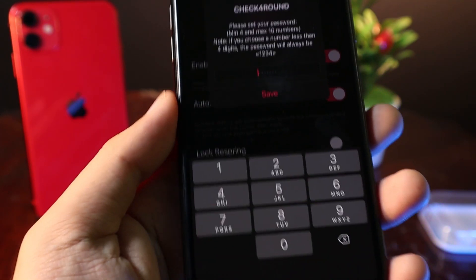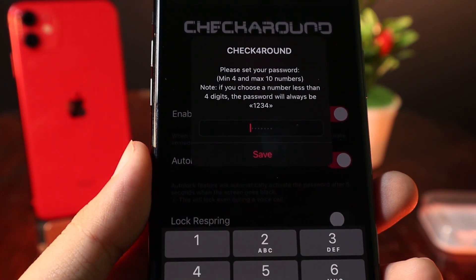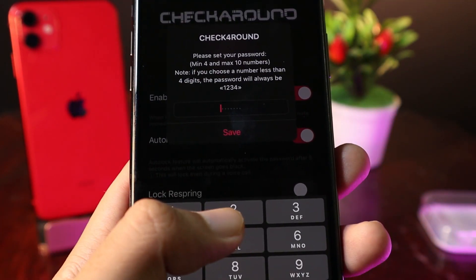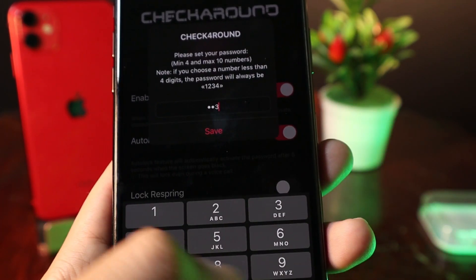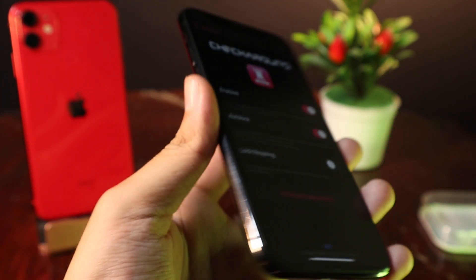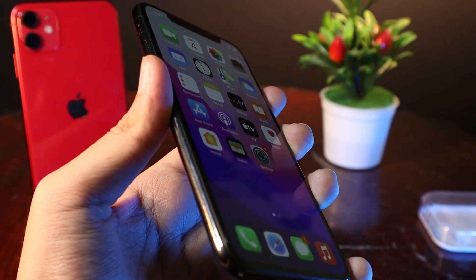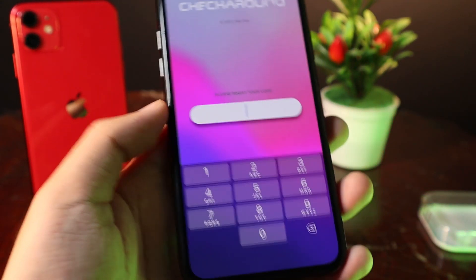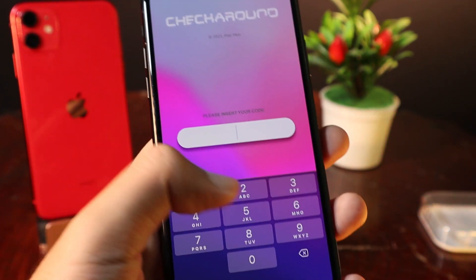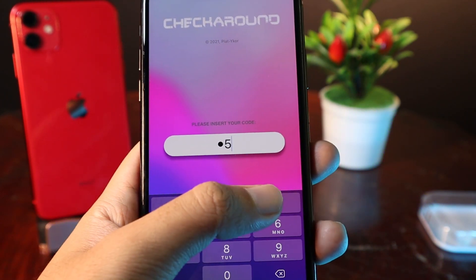Click on Set Your Passcode and you can set the passcode and save. So let me type 2539 and now save the passcode. Now when I lock my phone, you can see the new passcode screen here. Let's type 2539.